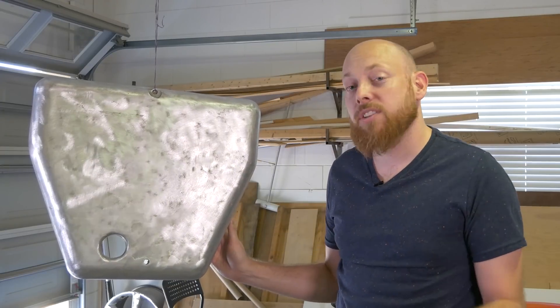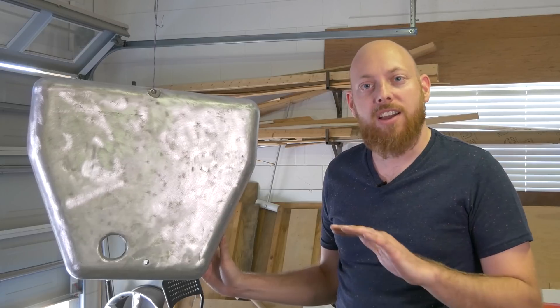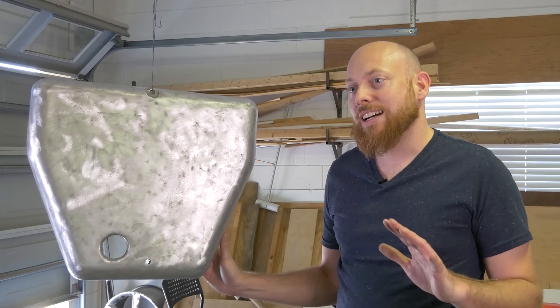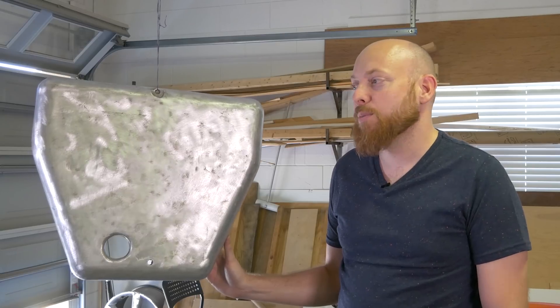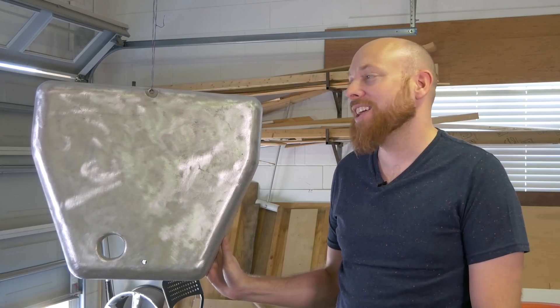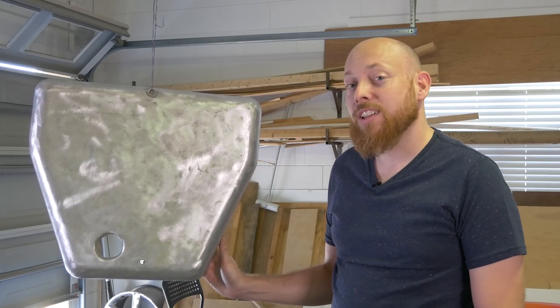Hey guys, welcome back. So in this week's episode, we're gonna try and do a little bit of painting. A little bit of a disclaimer: I am NOT a professional painter. I've got a little bit of knowledge, a little bit of experience that I'll share with you, but take my advice with a grain of salt and wait to the end of the episode to make sure this comes out good. So let's get started.